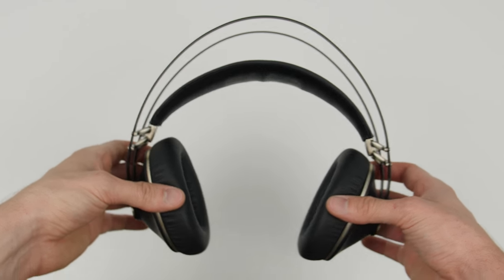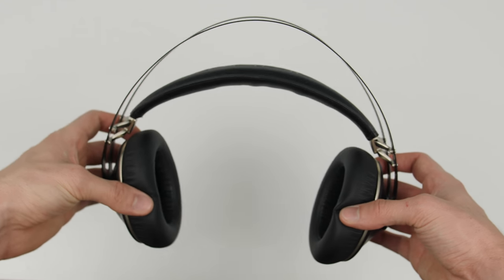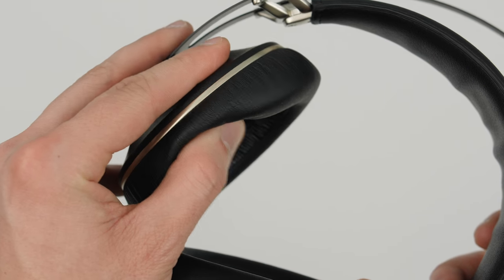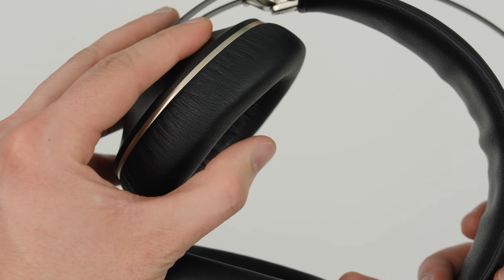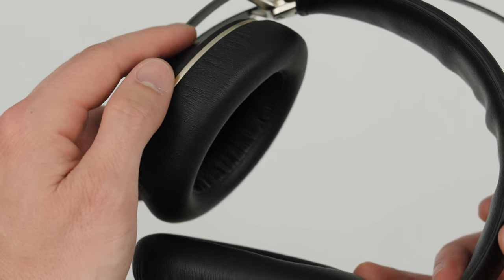The 99neo headphones are a bit tighter on the sides of my head than my ATH-M50s, but that's probably because they're newer and have been worn less. The soft cushioned ear pads, made of medium density memory foam, are very comfortable and I can wear them for hours without getting a headache. They have a fairly tight seal which helps drown out outside noise, though if I wear them for hours I can feel my ears starting to get sweaty.